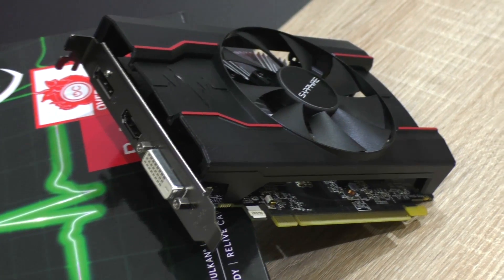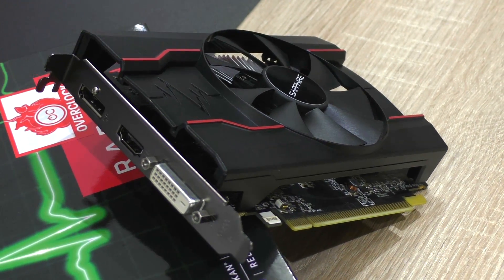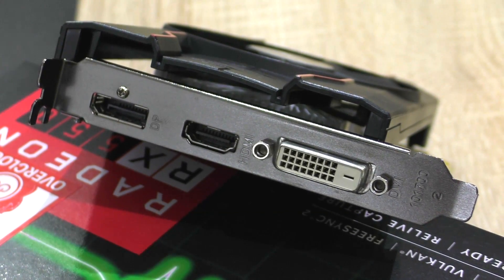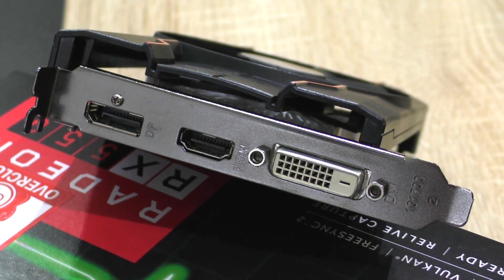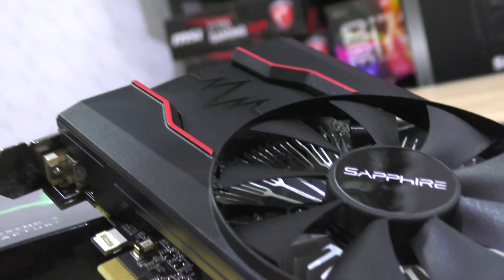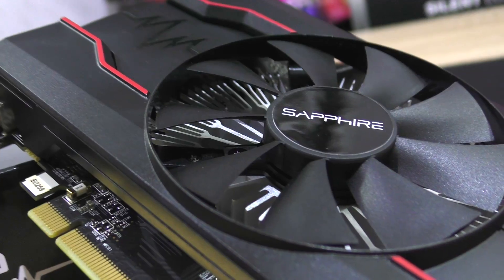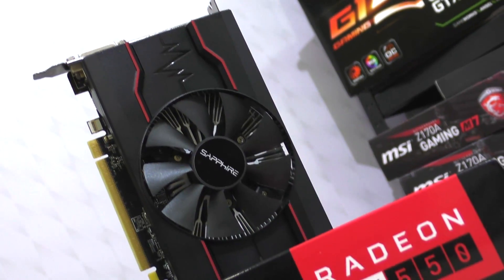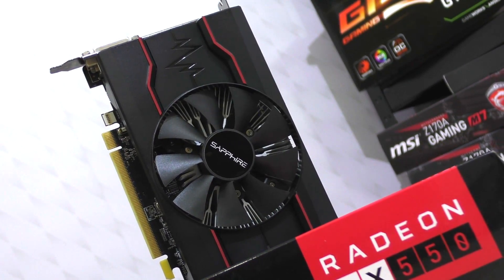Obviously it's not a low-profile GPU, but it is single-slot. What I find pretty cool is the fact that we get a very decent amount of video outputs — DisplayPort, HDMI, as well as DVI-D. Black PCB, and the fan turns itself off under light workloads, so that's nice too. Now we better get to those benchmarks.